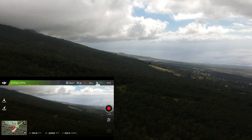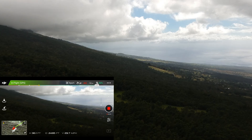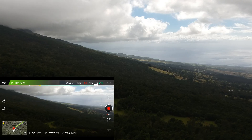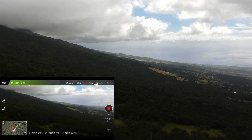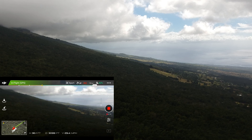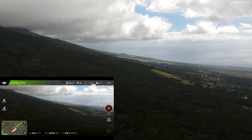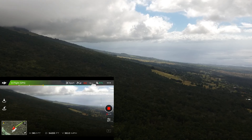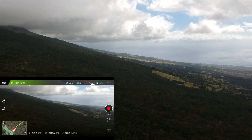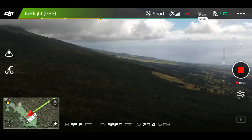I've done a 5.8 gigahertz range test with and without parabolic dishes on the controller antennas — check those out, links in the description. Right now I'm holding the controller pointed directly at the drone. It's going 29–30 miles per hour, staying at 36 feet high, still in 2.4 gigahertz and still recording. Distance is just reaching 4,000 feet.